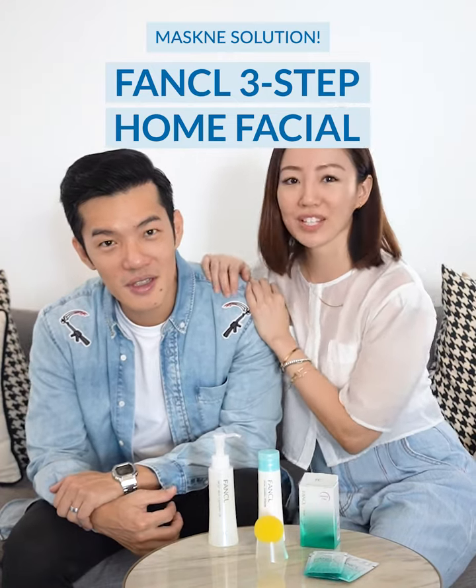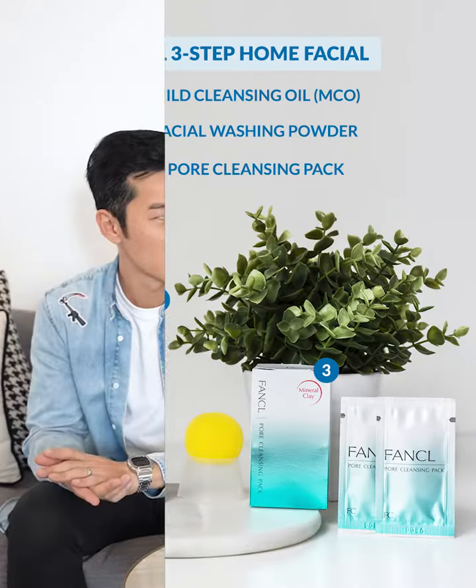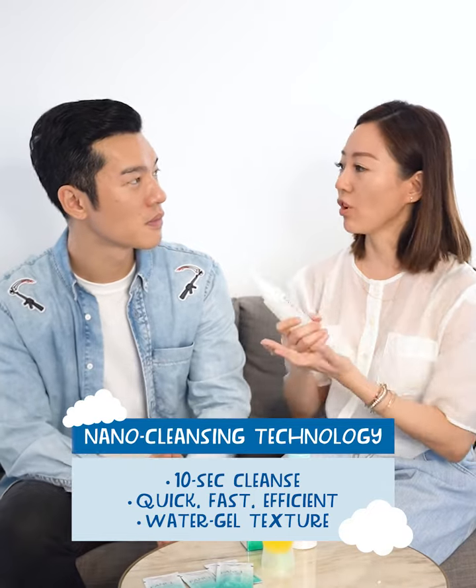Today we're going to do something a little bit different. I'm going to teach John how to do a mini 3-step facial at home with these 3 simple steps. First step, it's DMCO cleansing oil. I find that my skin actually breaks out more and I get more congestion.